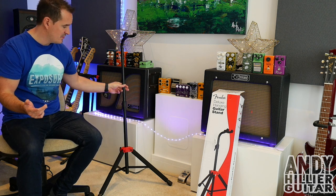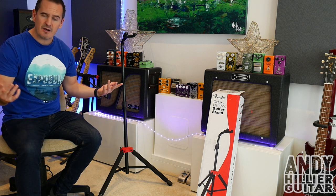So in conclusion, I think it's a great guitar stand — great value for money, good design. I'd highly recommend it.